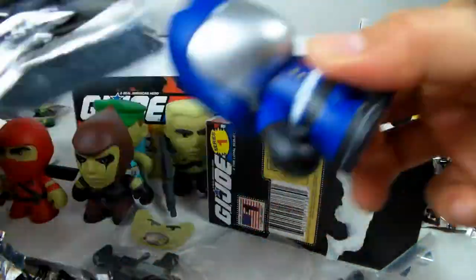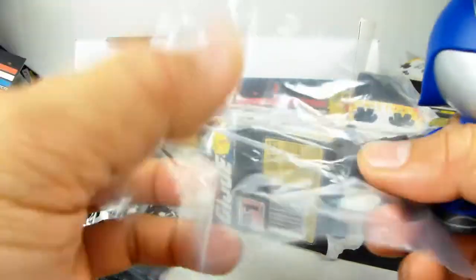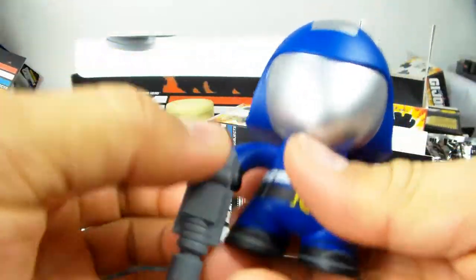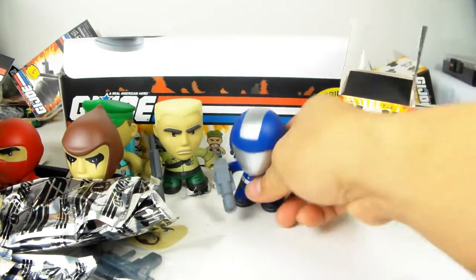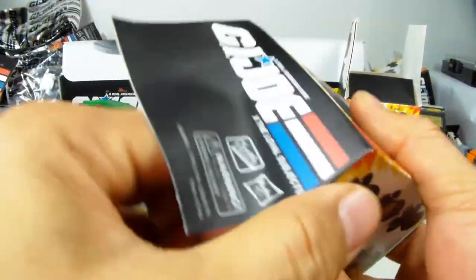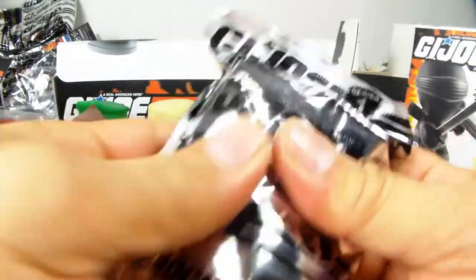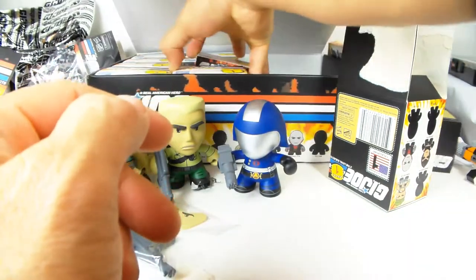It sure is - there is Cobra Commander with his wimpy little laser pistol. However the version they gave him is actually kind of cooler because it's got like a multi-cannon barrel. Let's see - this next one looks like another Cobra Commander, and it sure is. Again, two out of 16 will be repeats, meaning I'm going to get two Cobra Commanders out of every 16 boxes.